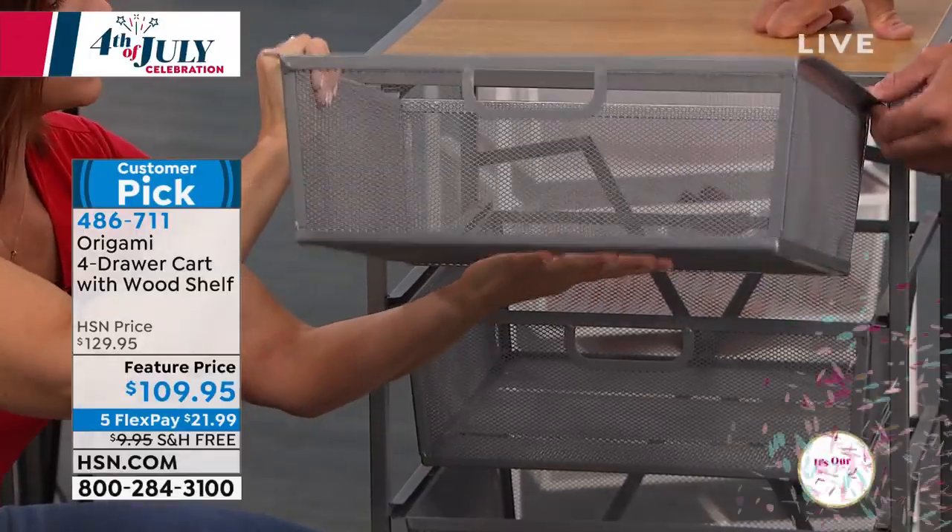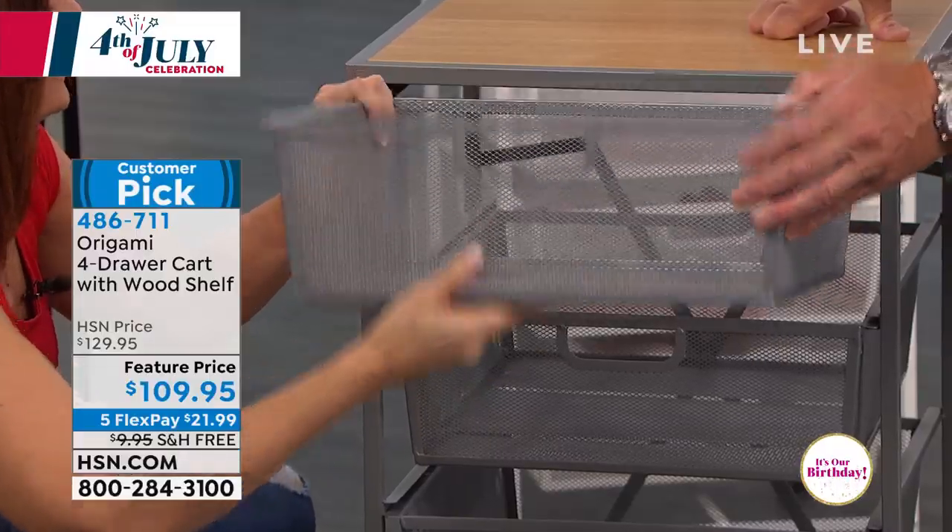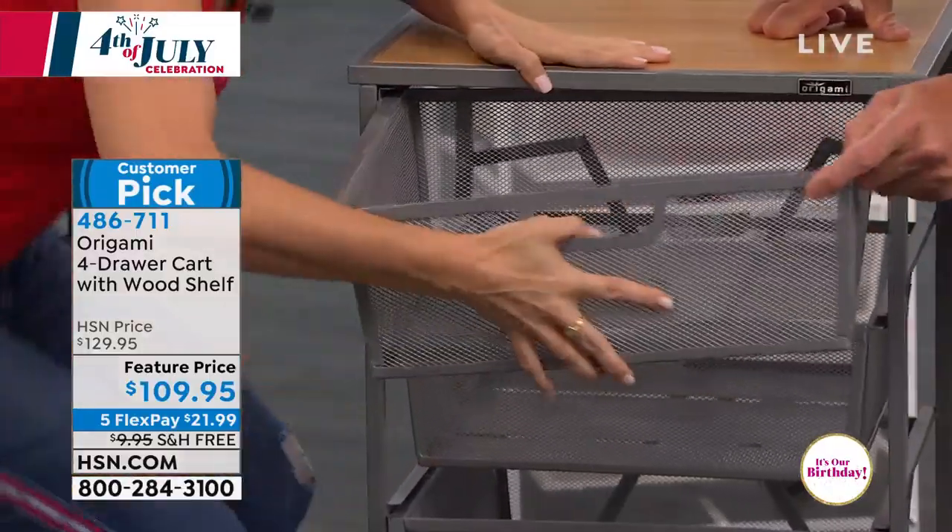Nothing is cheaped out when it comes to Origami. You just line it up and it slides right in just like that — it's that simple.